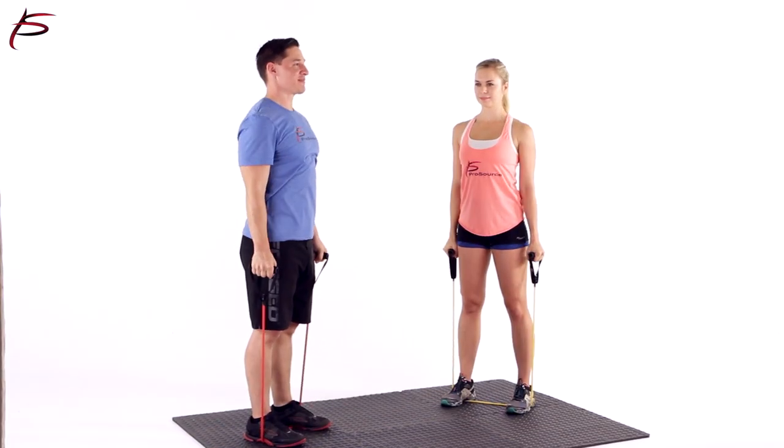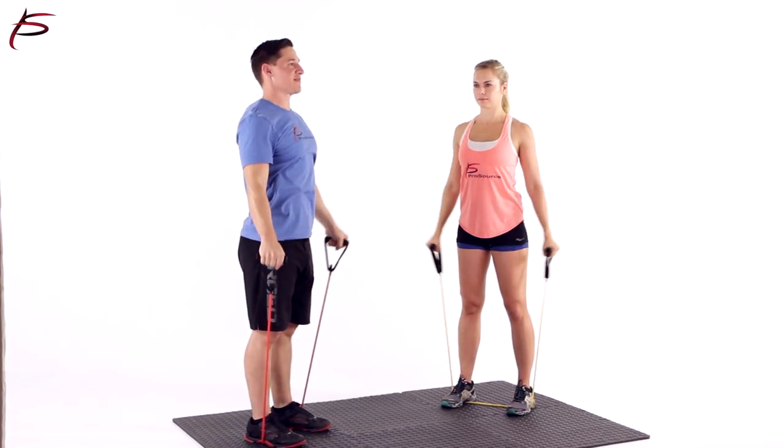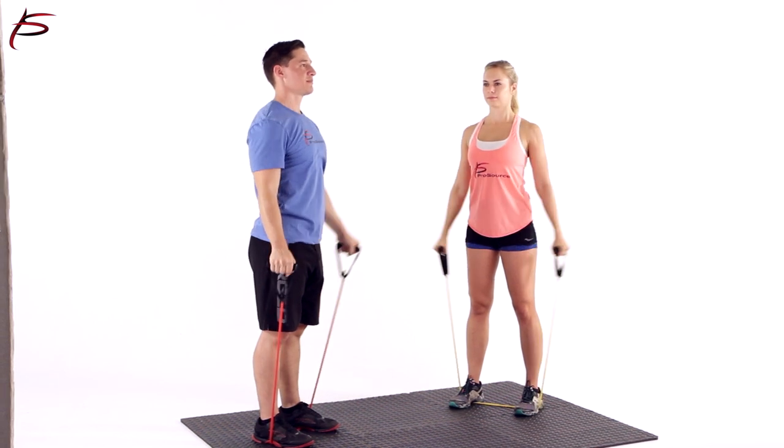including the rehabilitation of torn rotator cuffs, bad elbows, and damaged knees. Resistance bands are a great alternative to free weights and workout machines.